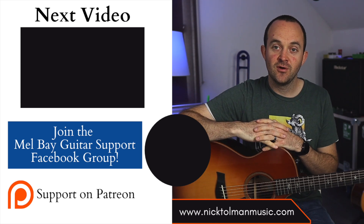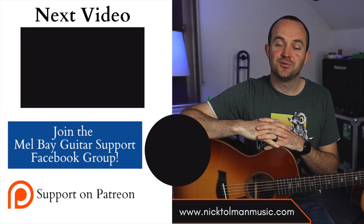And that is our lesson for today. Thank you so much for tuning in. If you haven't subscribed already, please do so and stay tuned for our next lesson. We'll see you next time. Thanks.